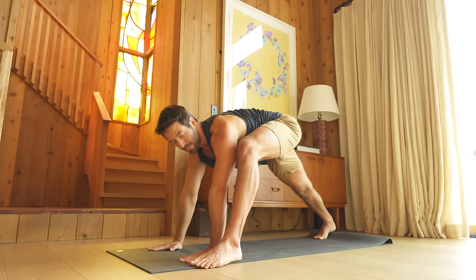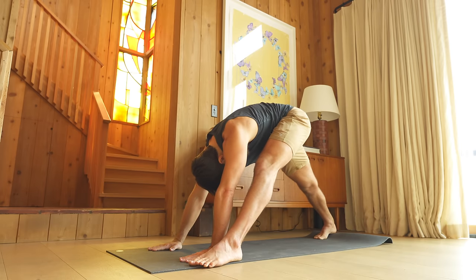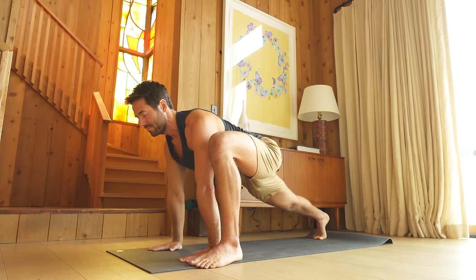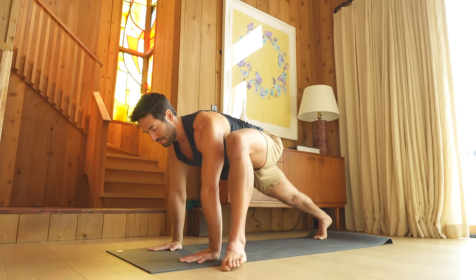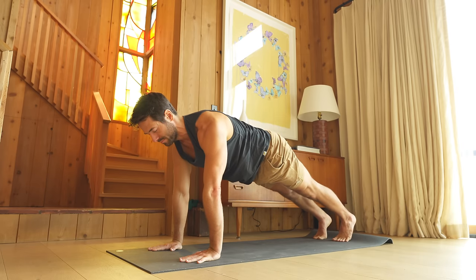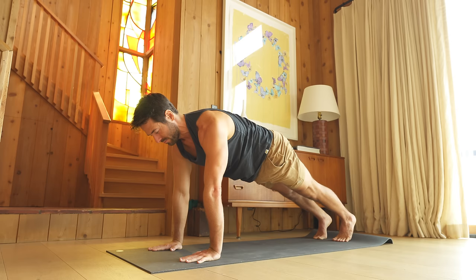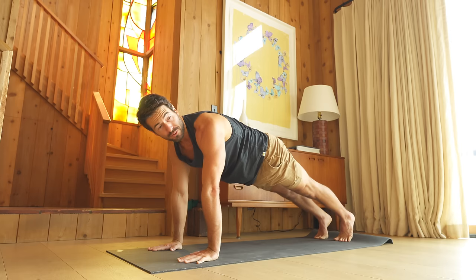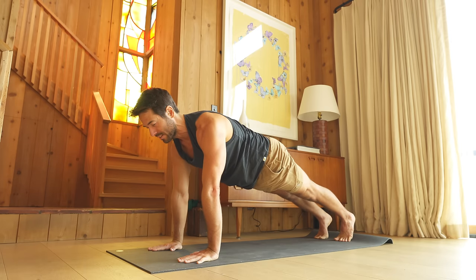Exhale, stretch back. Inhale, forward into the lunge. And as you exhale, step into plank position. Feel the heat building in your body as you hold in the plank. Reach the big toe mounds down, engage your legs.